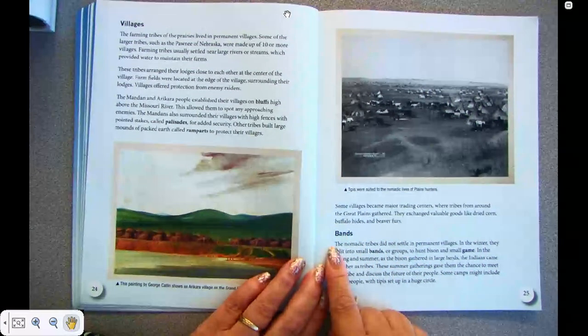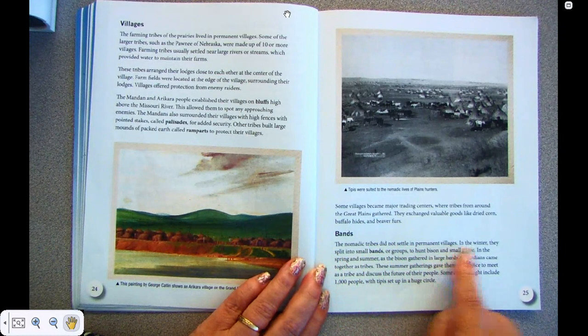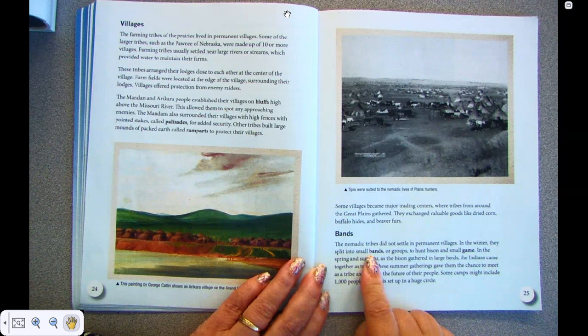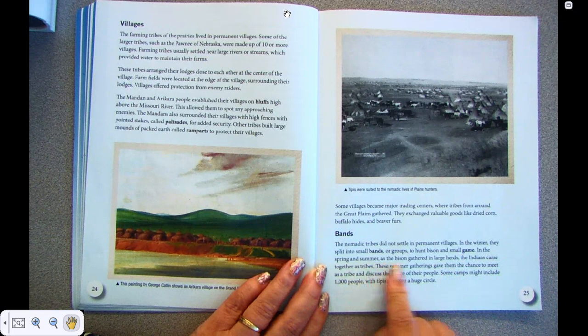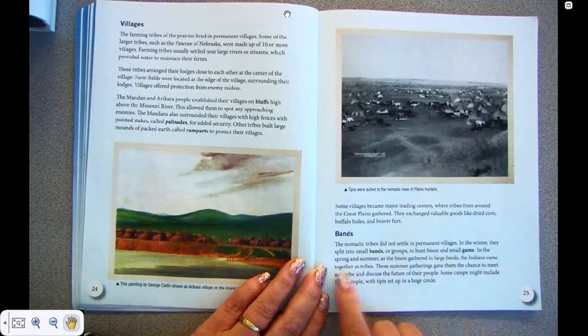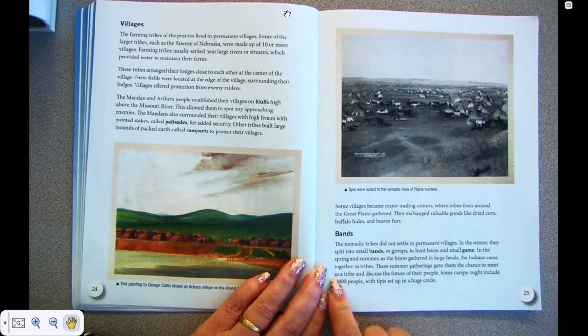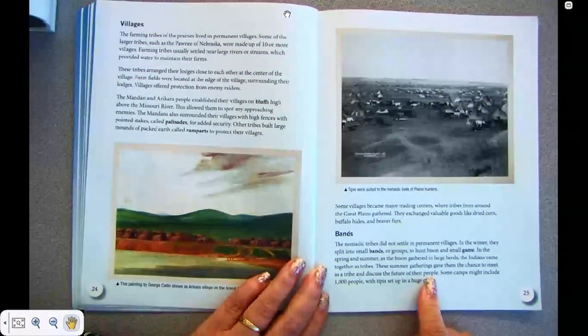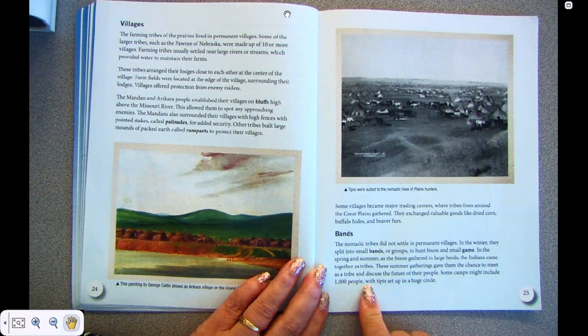Bands. The nomadic tribes did not settle in permanent villages. In the winter, they split into small bands or groups to hunt bison and small game. In the spring and summer, as the bison gathered in large herds, the Indians came together as tribes. These summer gatherings gave them the chance to meet as a tribe and discuss the future of their people. Some camps might include a thousand people with tipis set up in a huge circle.